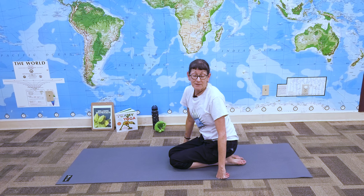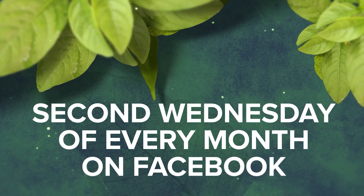Thank you again for joining me for Wellness Wednesday. I hope you enjoy this yoga sequence — you can use it over and over again. We'll see you again for another Wellness Wednesday edition. Bye-bye!